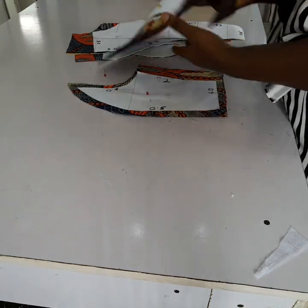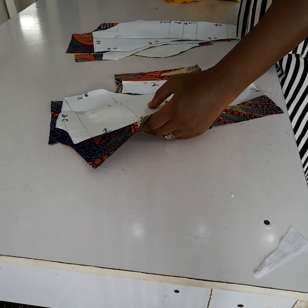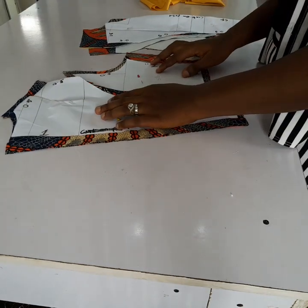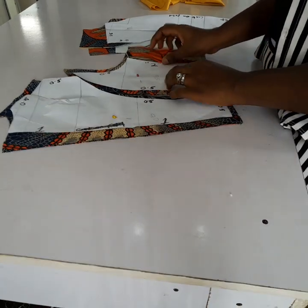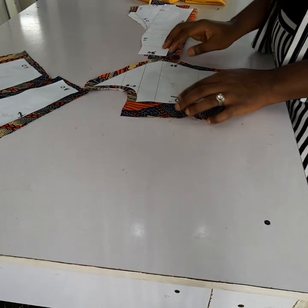Hey guys, welcome back. This is the swimming part of our ham hole princess darts. I've cut the fabric with my pattern, so I had all the necessary allowance — 0.5 inches here and one inch for the zip allowance, and the side is two inches, with 0.5 for the rest.